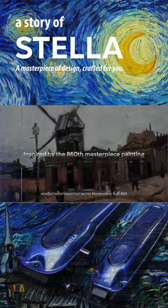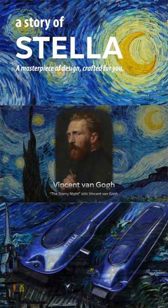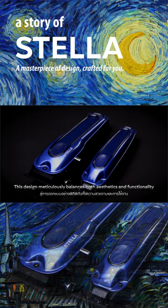Inspired by the 860th masterpiece painting The Starry Night by Vincent van Gogh, this design meticulously balances both aesthetics and functionality.